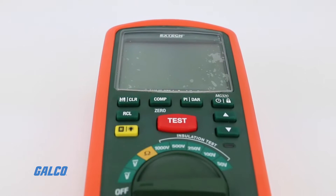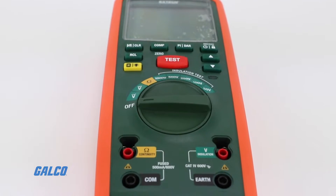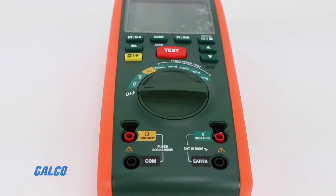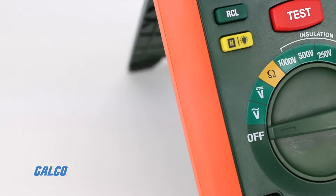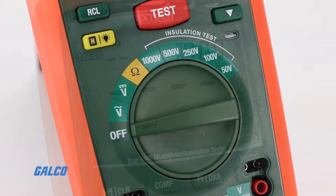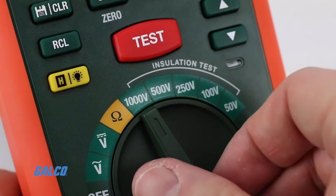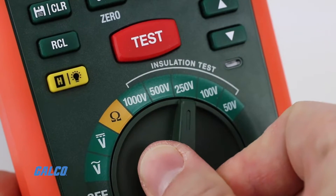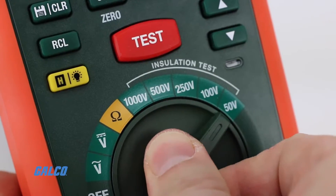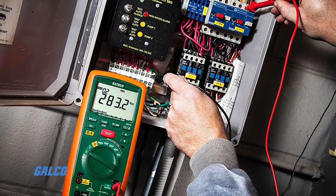By adding insulation testing capabilities, electricians and technicians equipped with the MG320 have access to five different test voltages that measure resistance up to 20 giga-ohm with a 0.01 mega-ohm resolution. This feature allows for better predictive maintenance, faster troubleshooting, and easier repairs without the need for additional tools.